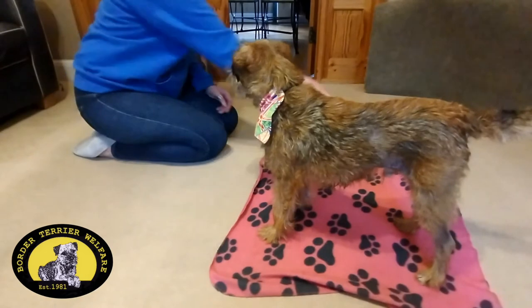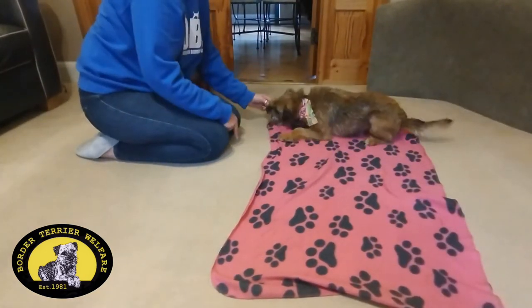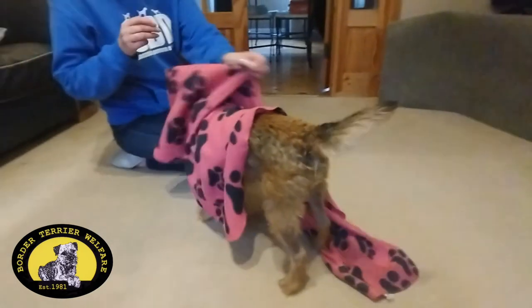Then you can piece it all together. Leo. Down. Hold it. Hold it. Roll over. Yeah! And there he goes — good boy!